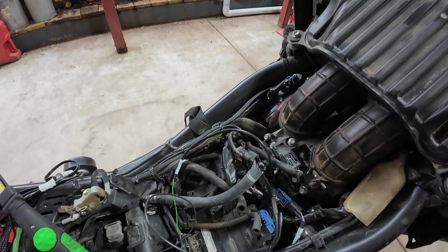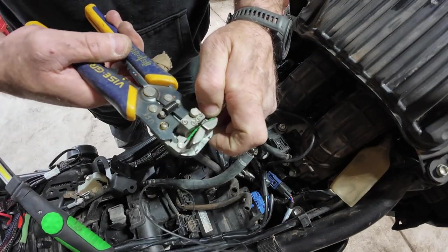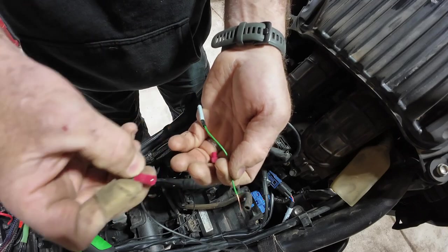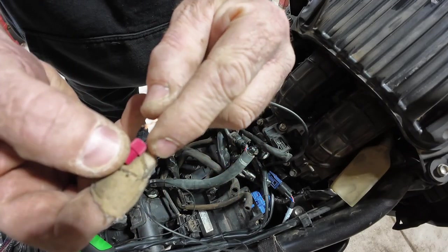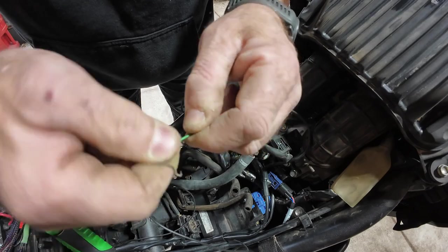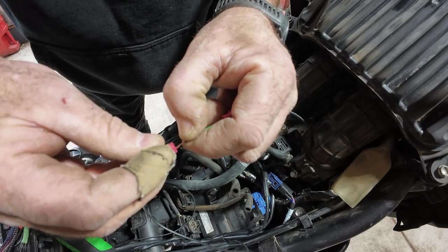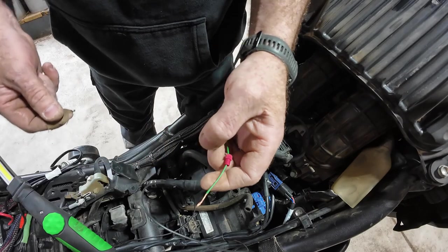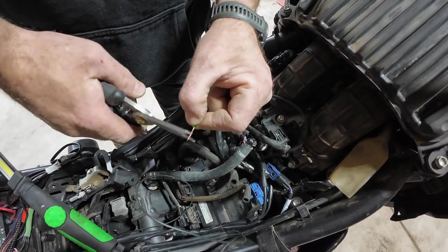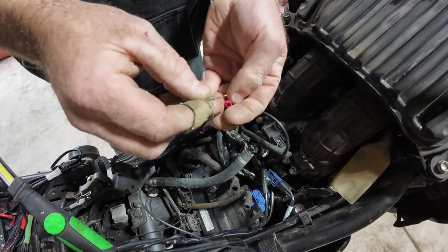I've never used a posi-tap before - I can't believe I've never actually heard of it. Did a quick search and there's plenty on YouTube on how to do this. I'm doing this for the very first time so bear with me. Use the band-aids - rough week at work! If you don't have a set of these cutters, get yourself a set - I use them for everything, flipping awesome. I'll try this again.